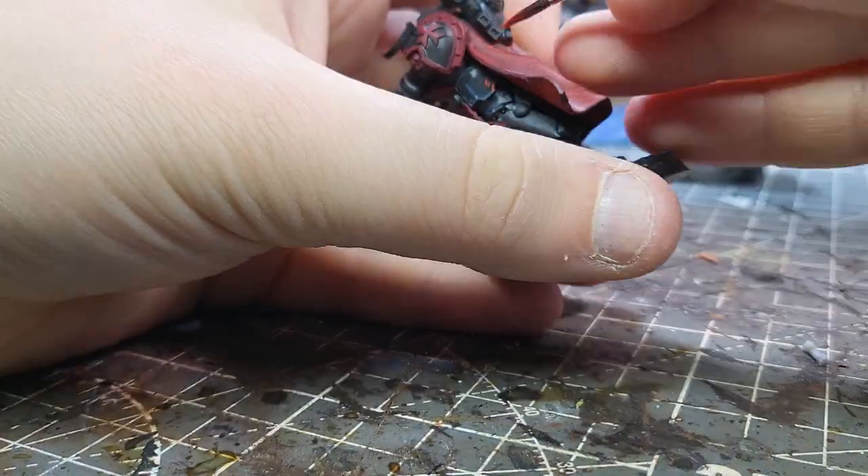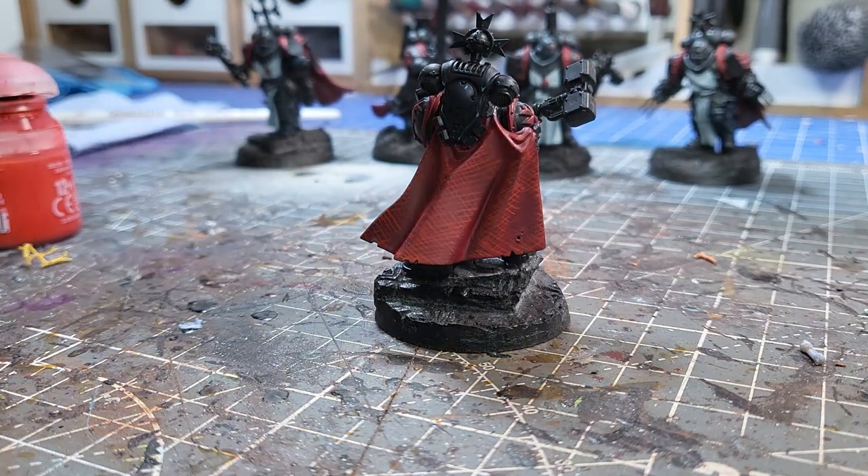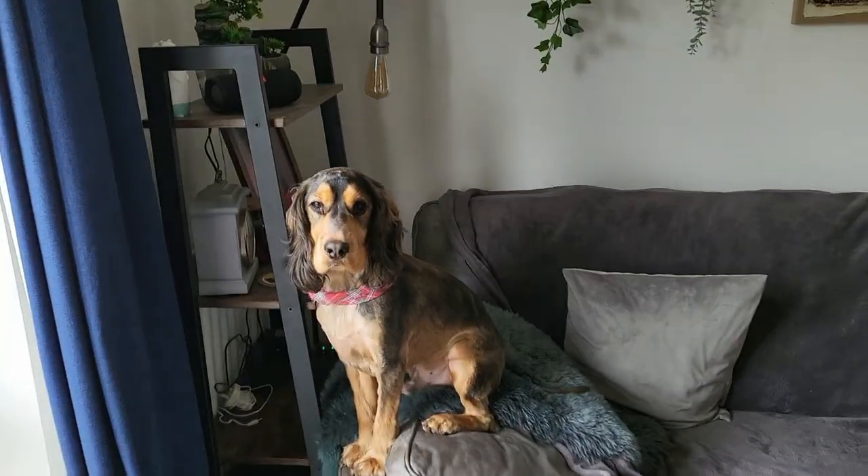First layer of highlights done and here's how it looks. It's now we can really start to see the effect come together and I love it.